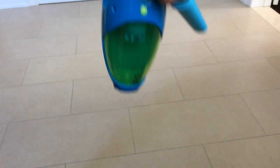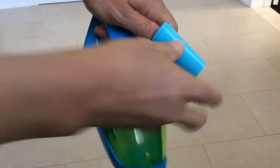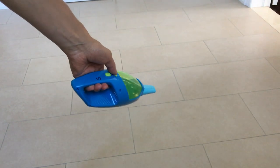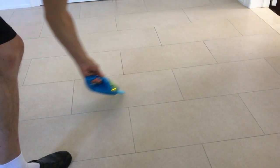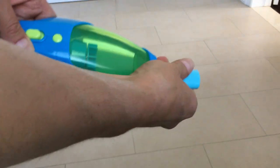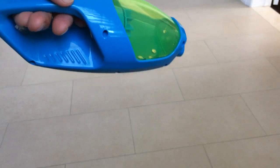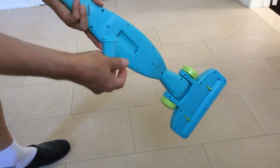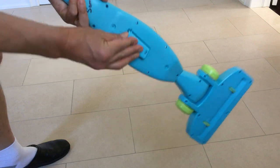You take this off, put it on here, and now you can vacuum just like any other piece of furniture or whatever around the house. So we take that back and clip this back in here.